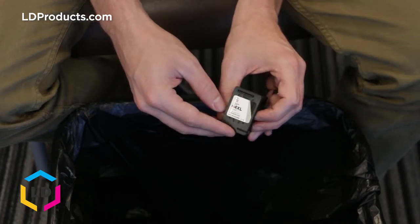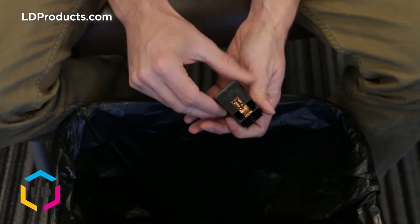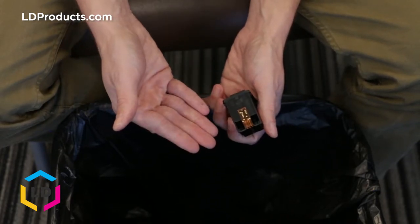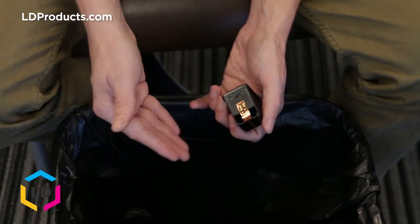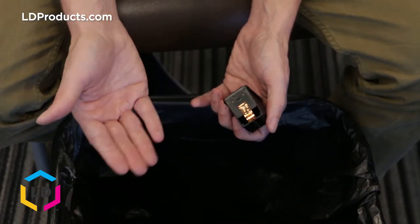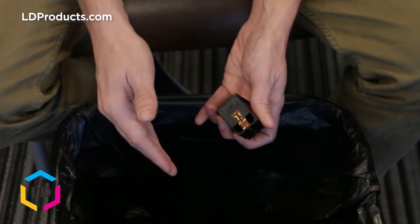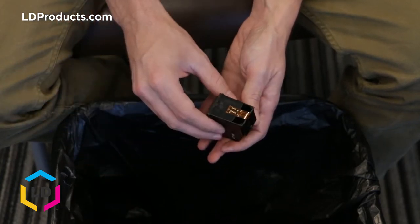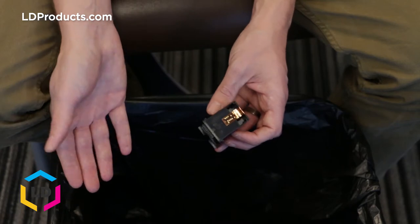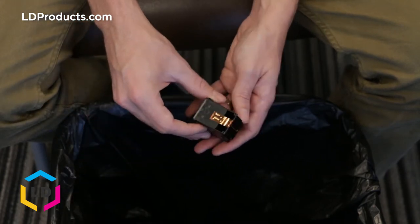One other thing to note before we install this cartridge: be aware of the gold contact points on the side of the cartridge. These connection points are very sensitive, so try and avoid touching them with your fingers, as fingerprint residue or dust on these contacts can sometimes cause a faulty connection in the printer. If you do touch them, grab a lint-free cloth and wipe them down before putting the cartridge in the printer.